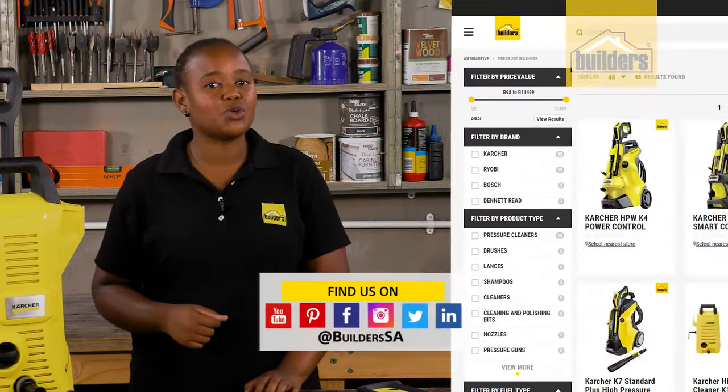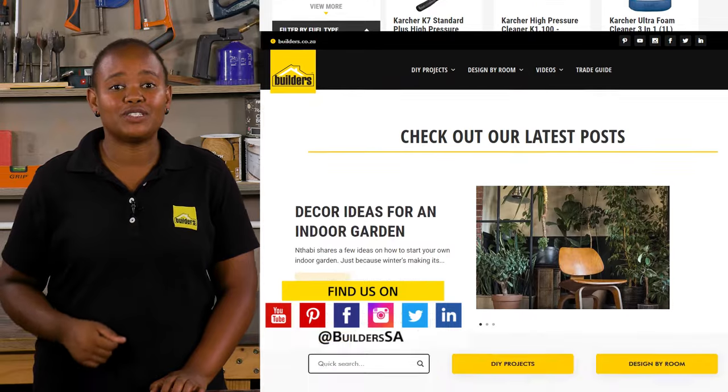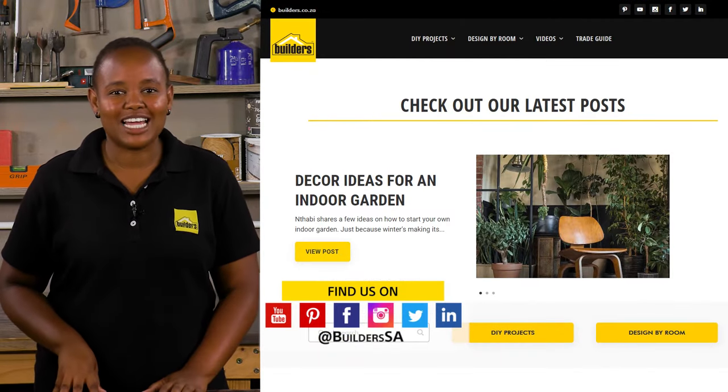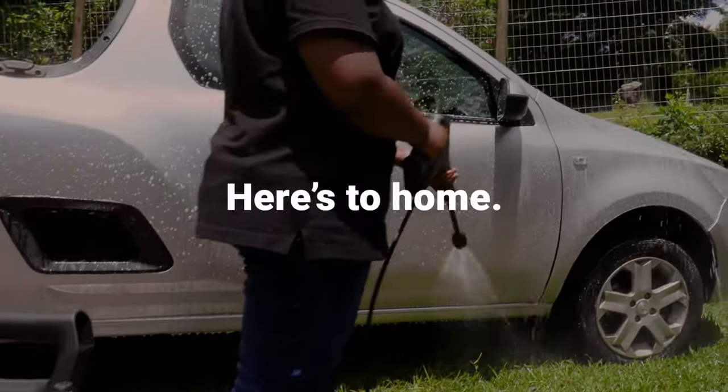All in all, an ideal and compact pressure cleaner. This, as well as the rest of the Kärcher range and cleaning accessories, are available at Builders both in-store or online at builders.co.za. For more videos like this, check out the blog on the website, and check the link below for more Kärcher cleaner reviews. Get to Builders — get it done.